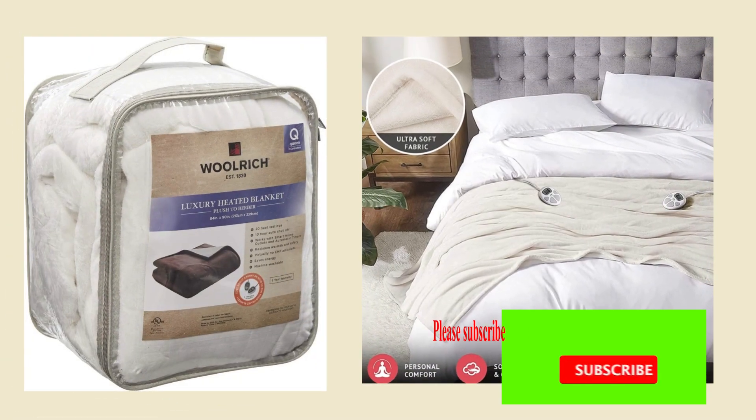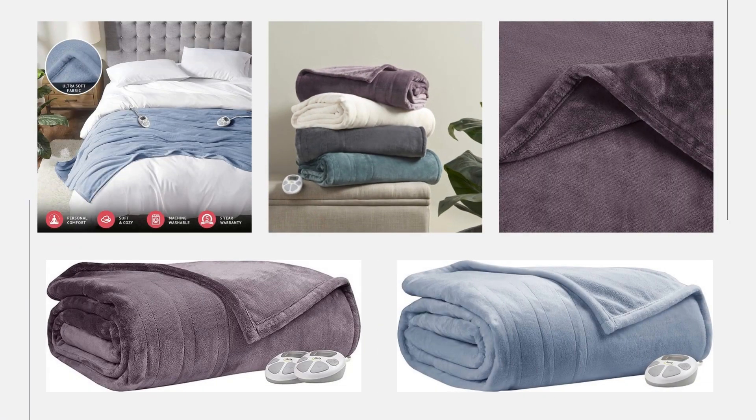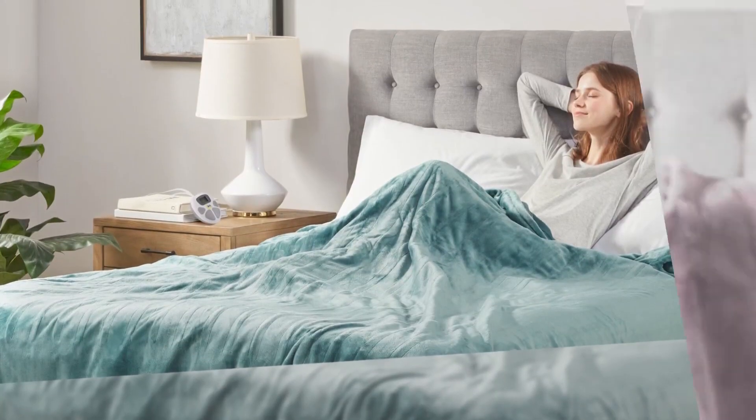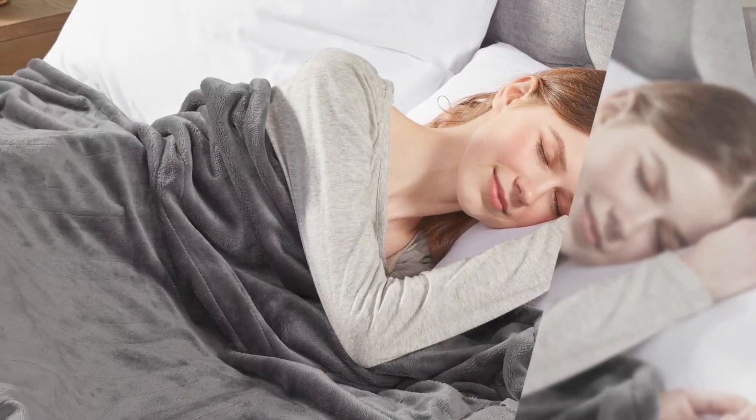Step out of the cold and snuggle up to a Serta plush heated blanket. Our ultra soft and cozy plush blanket is so comfortable you'll never want to sleep with anything else.